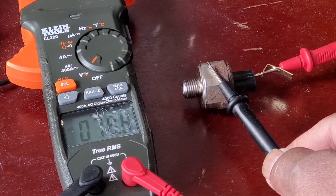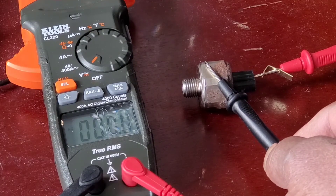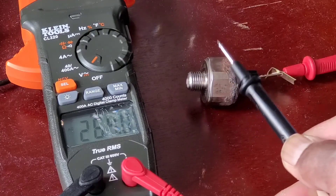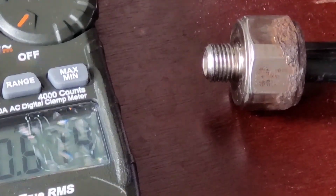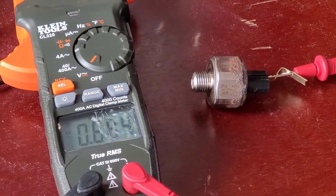Make sure the voltage reads zero like what you see right now, and then once it reads zero just bang on either the table or anything nearby so the sensor can detect a bit of voltage. Hopefully this helps someone check and troubleshoot their knock sensor to see if it's good or bad.